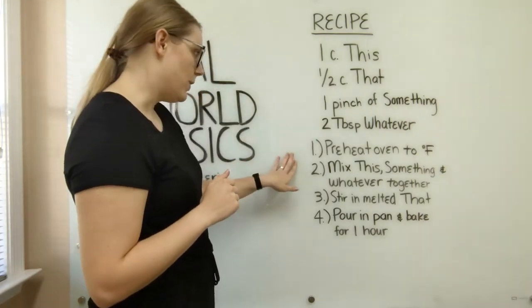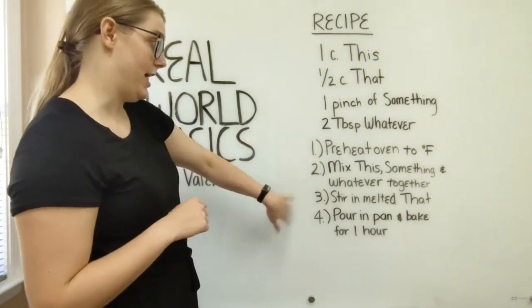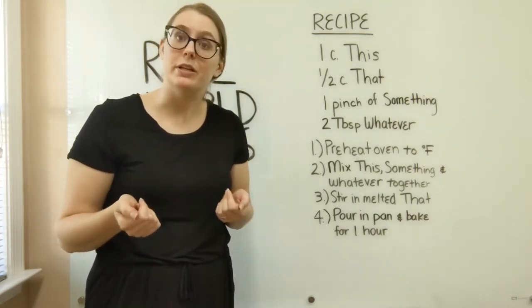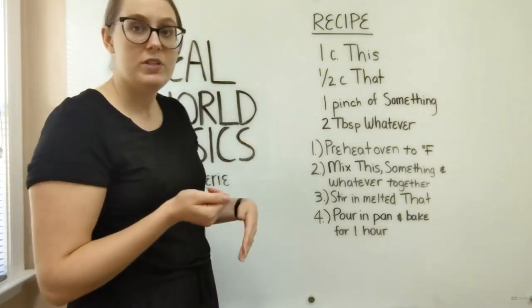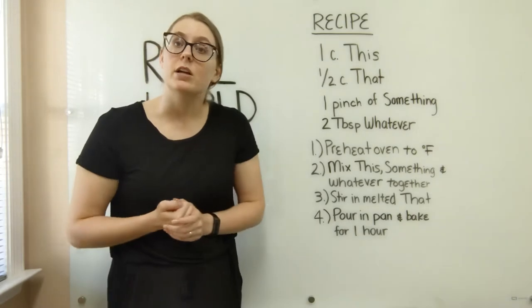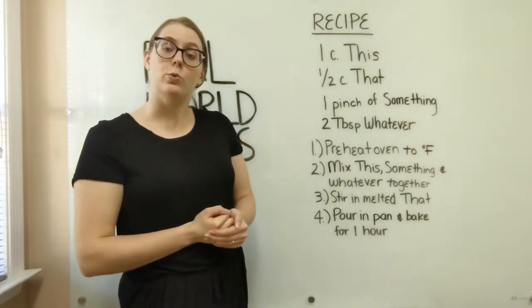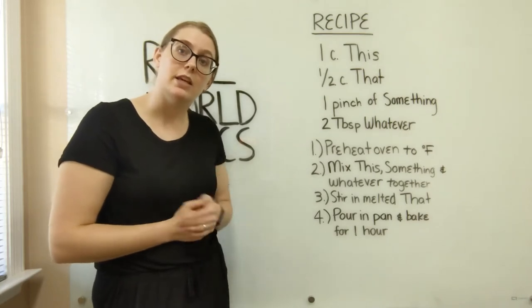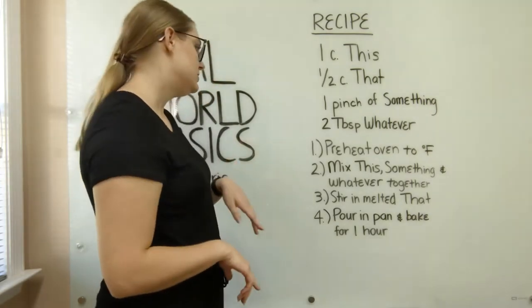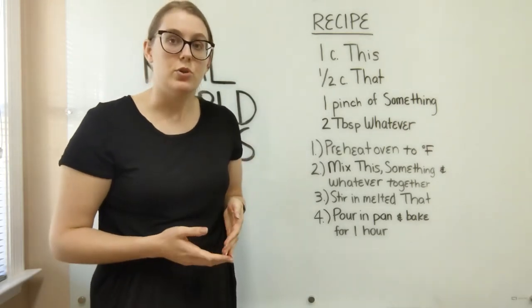You would want to preheat your oven right away, and then as we go further through the recipe we're going to mix ingredients together and melt things. If we just went through the recipe one thing at a time without reading ahead, we wouldn't realize that something needed to be melted. Having that already melted would save a lot of time. Then you pour it into the pan and bake it for one hour. Knowing how long it's going to bake is important — if you're doing this for a get-together you need a full hour and can't put it in the oven right before you're supposed to leave. So knowing bake time, how ingredients go together, and how long to preheat are all great reasons to read your recipe ahead of time.